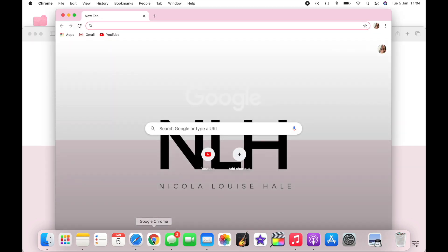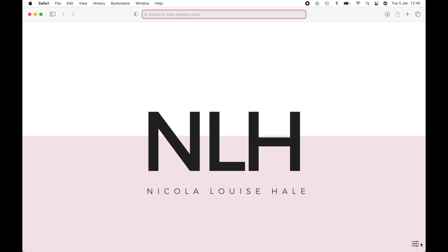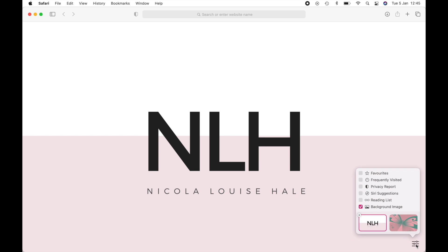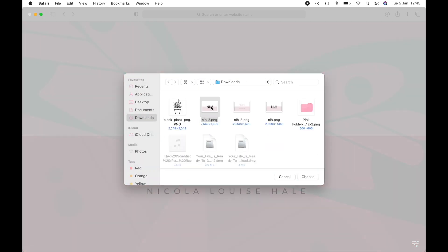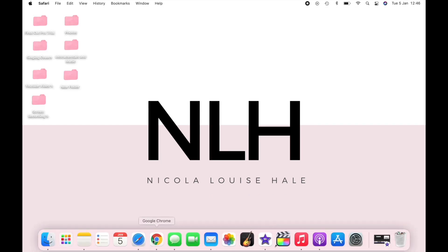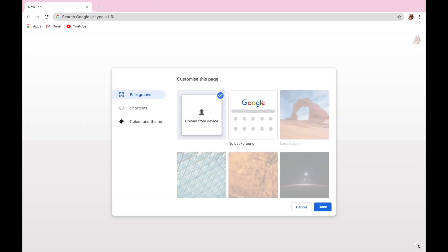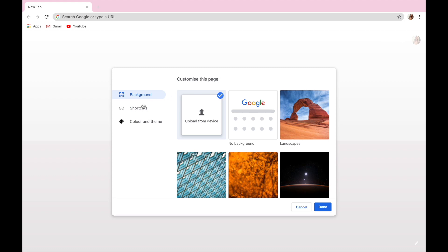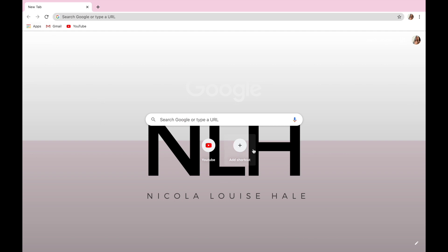Next I'm going to show you how I customized my Google Chrome and Safari pages — this is really simple and easy. On Safari, just go to the bottom right and add in a background image. Go over to your documents or downloads and pop in the image you want. I've kept mine all the same so it flows throughout. I've done the same with Google Chrome — bottom right, click Customize, and you can do shortcuts, theming, and colors. I've kept it all the same so it all runs nicely.